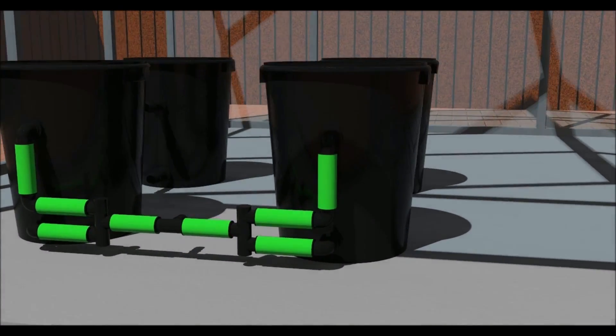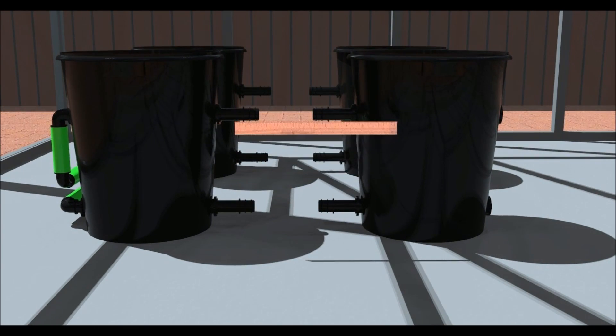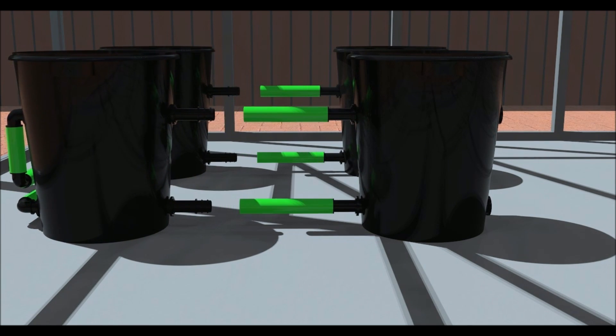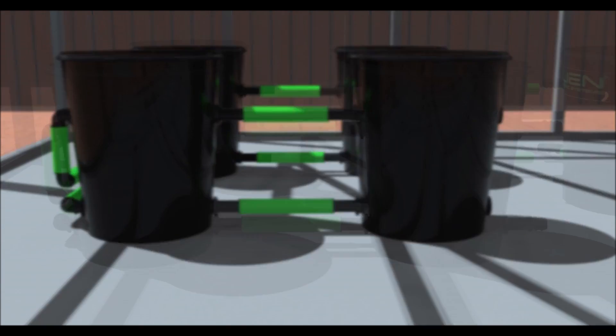Now fit some straight connectors to the rest of the pots. Place your pots where you want them and measure the distance between the fittings as shown. Cut and fit the pipe. The lower pipe will be longer than the upper pipe on the XL system.